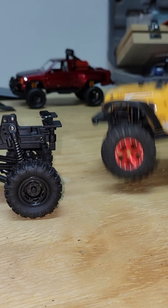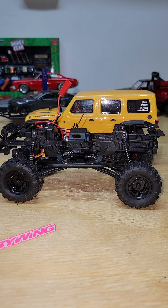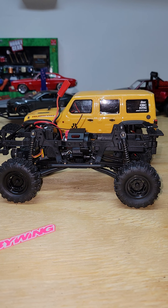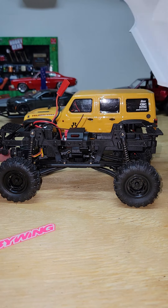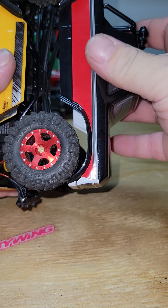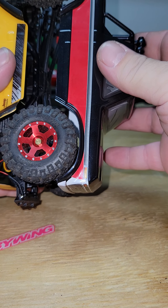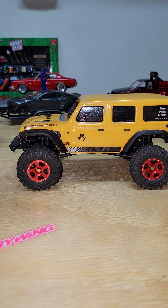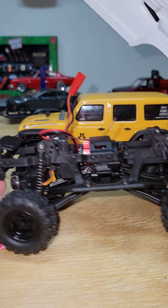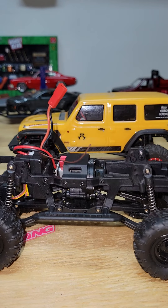Size comparison — the wheelbase is about the same. If you wanted to spend the money you could put this body on an SCX24. It's a whole lot of plastic, not a whole lot of metal. Don't know how it's going to operate.